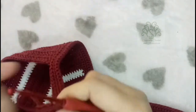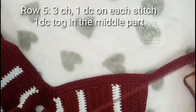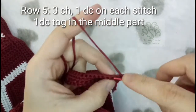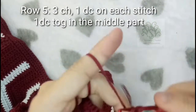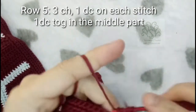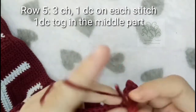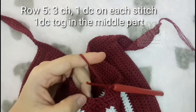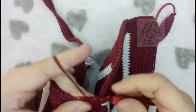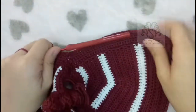For row 5, we are going to place double crochets, so make 3 chains and then place 1 double crochet on each stitch. At the middle point, we are going to be decreasing for the very last time — make a double crochet together and then continue the rest of this row with 1 double crochet across.